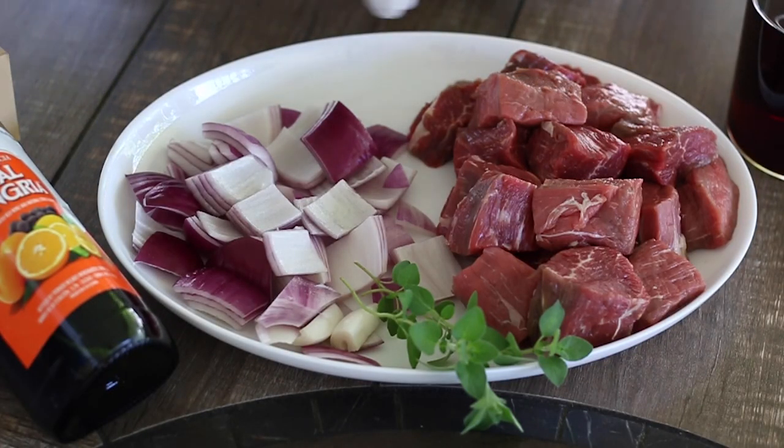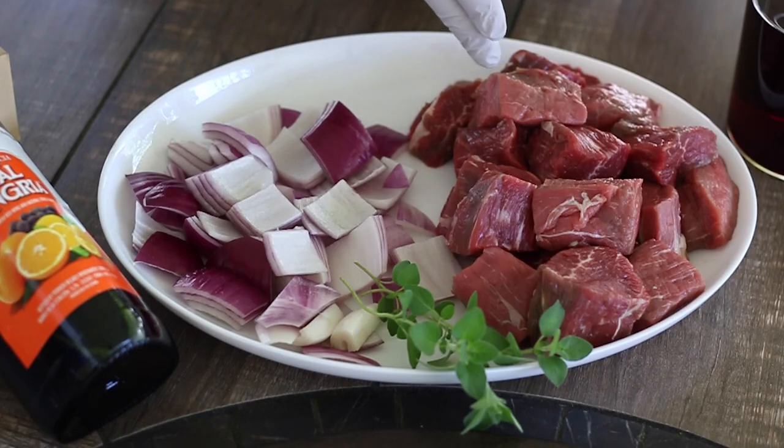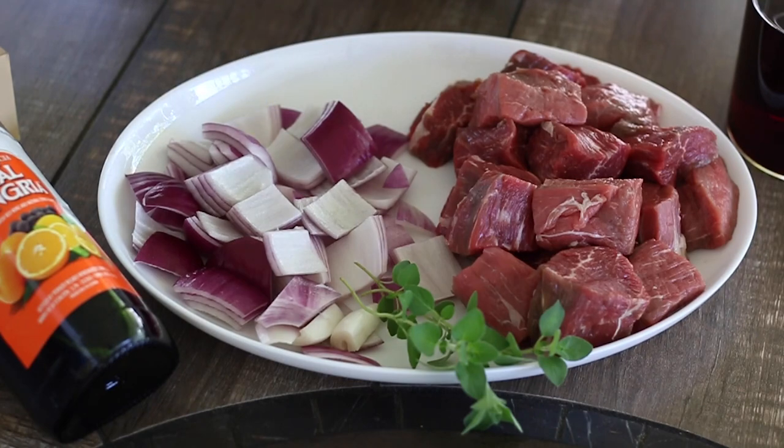We're going to start out by putting some salt and pepper on this. What I have here is two pounds of petite tender shoulder. You can use any kind of meat you'd like - a porterhouse, a ribeye, or a filet. I also have one red onion here, a fairly large one. So we're just going to go over with some salt.